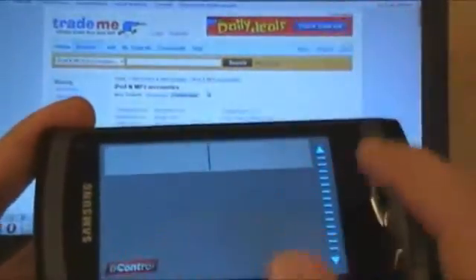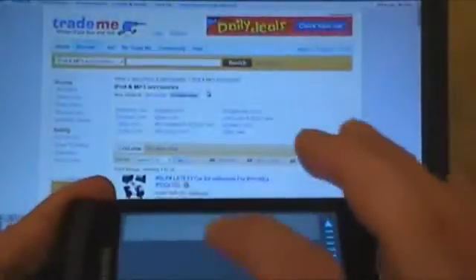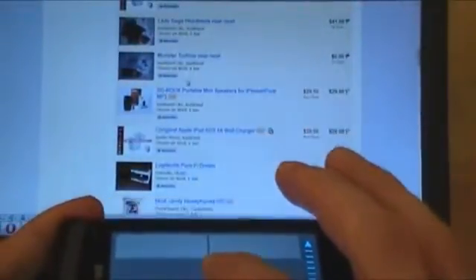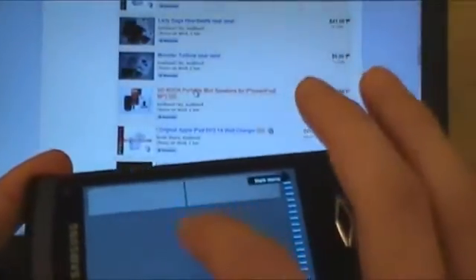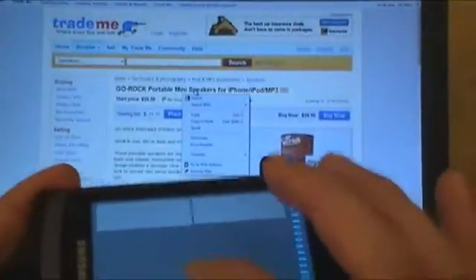So basically you've got your nice trackpad here with your click buttons and a scroll wheel, so as you can see we can just scroll like this and go and click on something. We just scroll down and go and pick something to click on. You can either click using the mousepad or just like a normal trackpad on a laptop you can just click it and it will load it up.